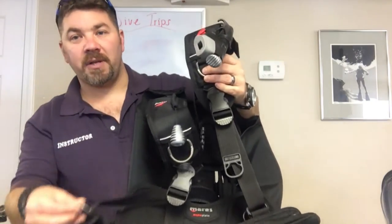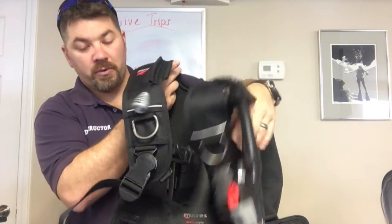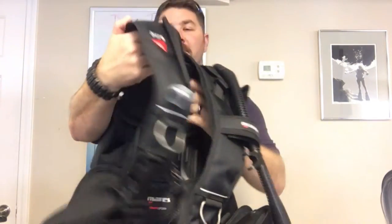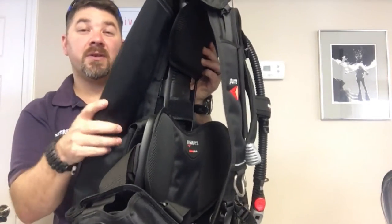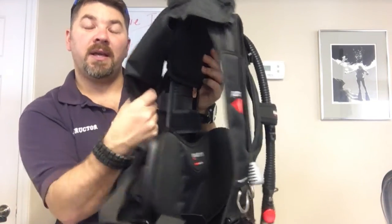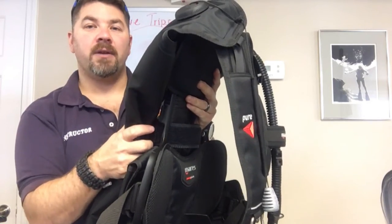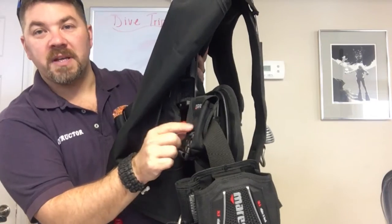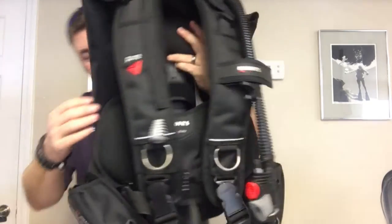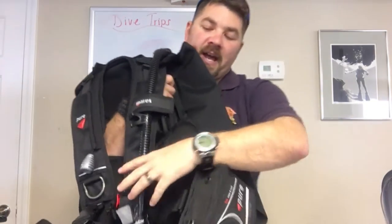It has standard steel D-rings all over — it's got several on the bottom, several on each weight pouch here, and of course two on your shoulder strap. Looking at the back of the unit here, it's got just a standard back-inflate bladder system. It does have the bungee so it helps keep that wing tucked in anytime that you deflate. It does have five-pound weight pouches here in the back for trim pouches.